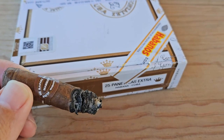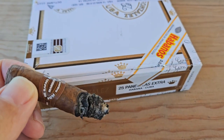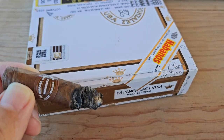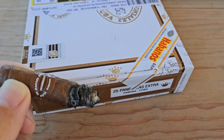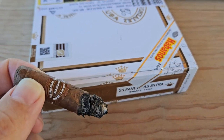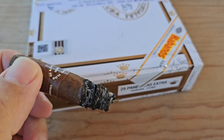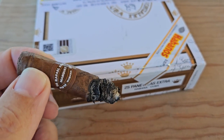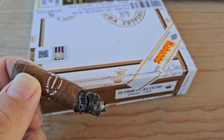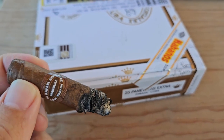Just starting into the last third and the flavor has really developed nicely from the halfway mark. There's a lot more on the finish now — a peppery, nutty flavor. The first half was, dare I say, uninspired — just a light smoke with nothing particularly memorable — but now it's developed quite nicely. Good smoke production and the room note is pleasant; you're not going to overwhelm anyone with this cigar.